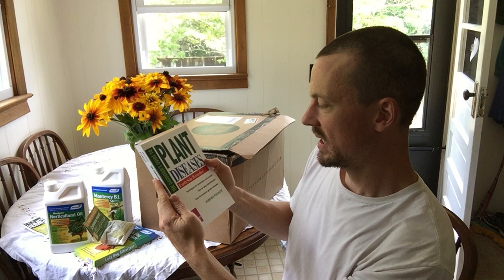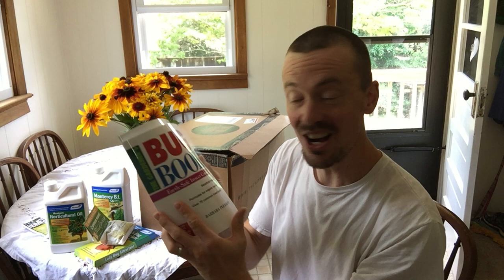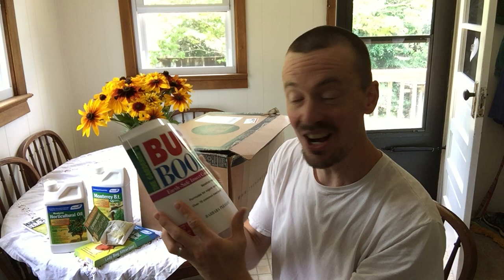Two books: The Gardener's Guide to Plant Diseases, which I've never seen before but that looks great, and The Gardener's Bug Book. This is awesome — so cool. Neither one of those do I have, and I don't really have an equivalent of those either.